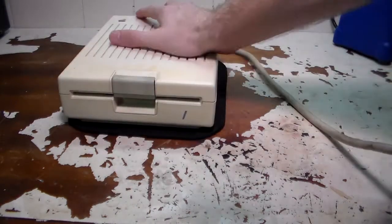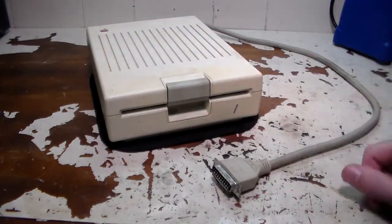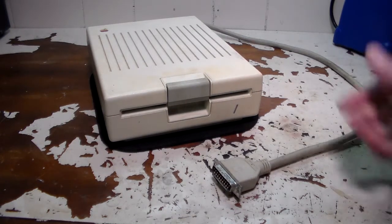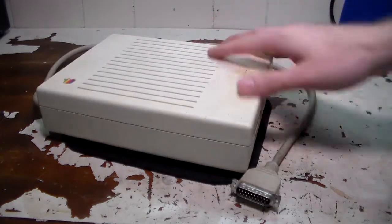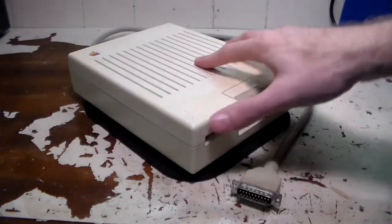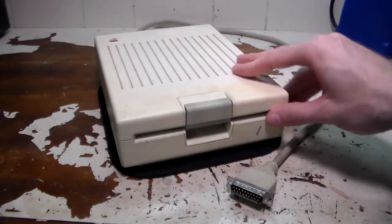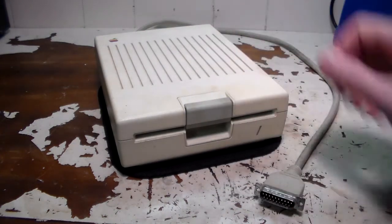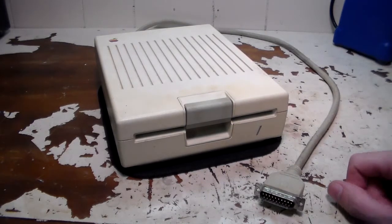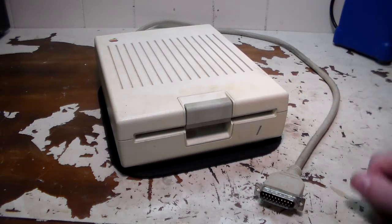It's pretty nice — just plug and play. Plug it in and whatever Apple II software you're using that can use this thing, it'll work just fine. It's pretty yellowed — it might not look too yellowed in the video, but in natural light it's pretty nasty. So I'm going to go ahead and clean it up, remove the yellowing, take it apart, and clean the disk drive as well.